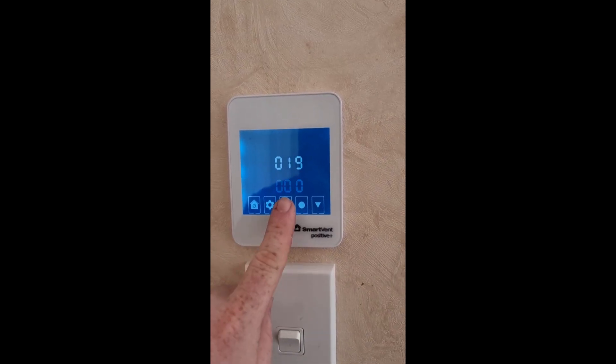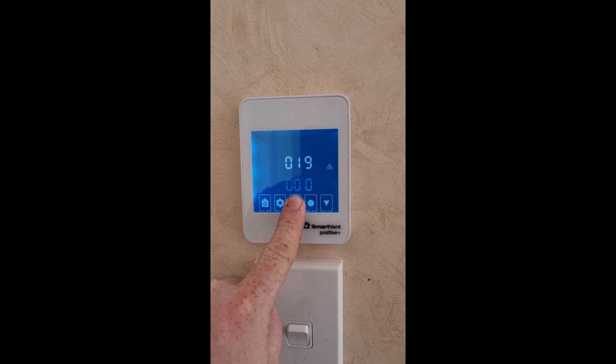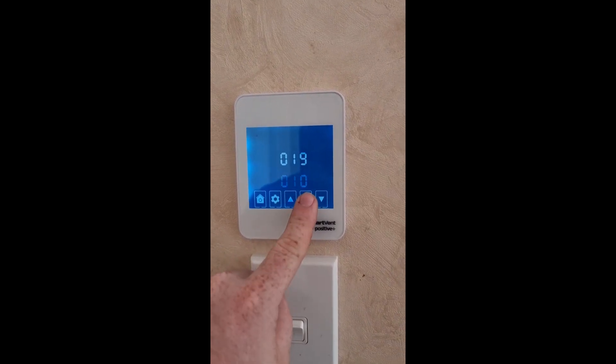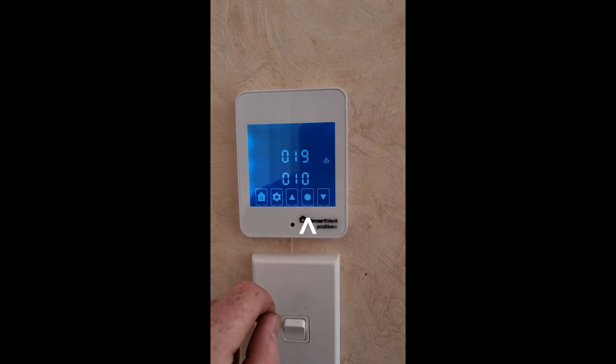Once you've set this back to 100% filter life — so 010 — you've got to make sure that you press this little circle button again to lock in the setting, because otherwise if you don't, it will not save.